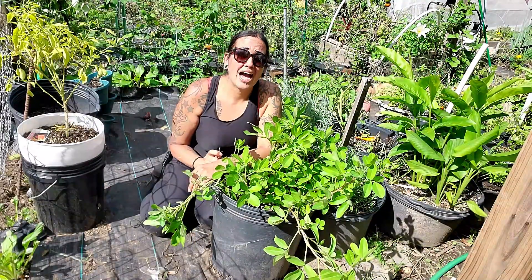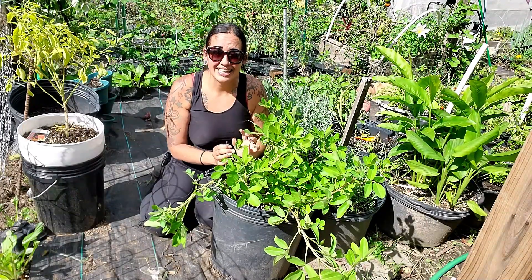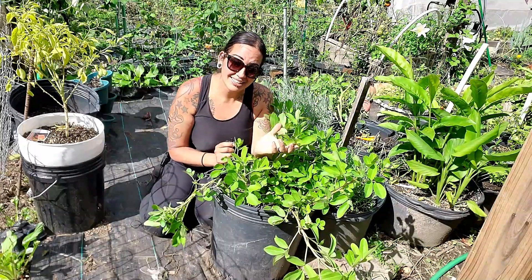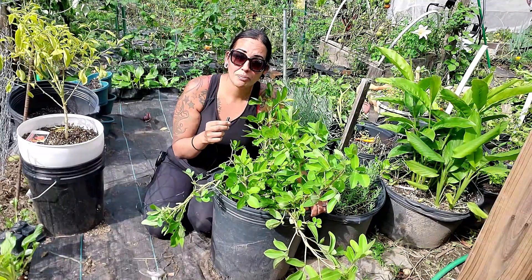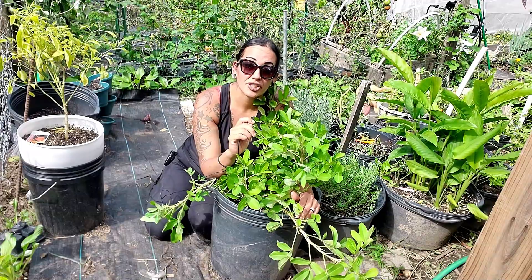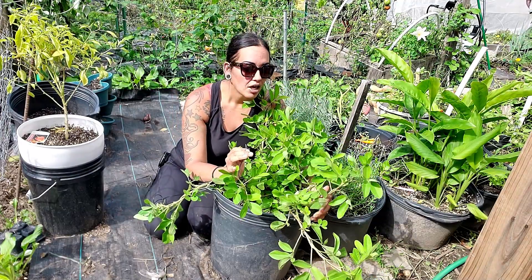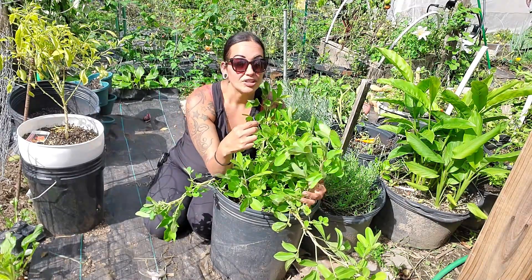Another thing peanuts love is a lot of sun. Notice where I'm at — I'm burning up because the sun is directly in my face, hence the shades. This spot gets at least six hours of direct sunlight a day, which is the minimum. It can tolerate shade, but it won't grow as big. Peanuts are a summer plant — they love heat, humidity, and everything about summer. If you live down south, you'll get more peanuts than us people up north.